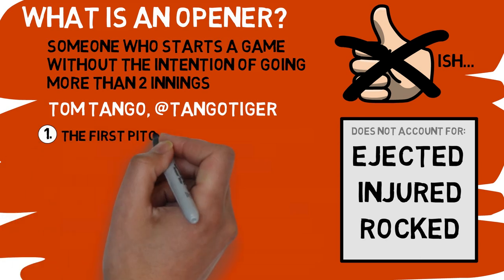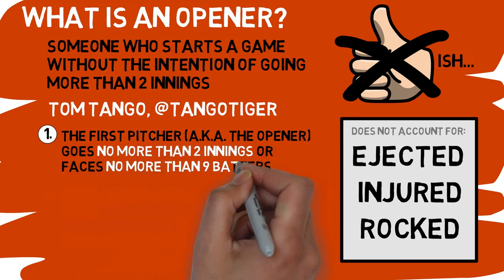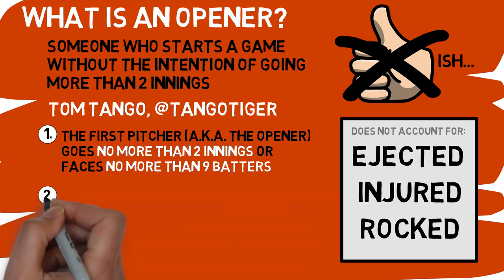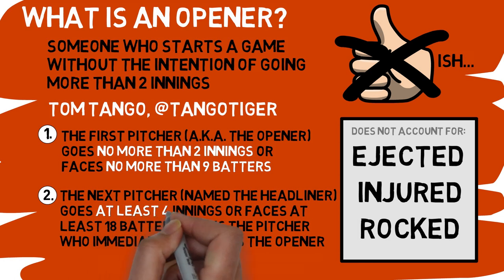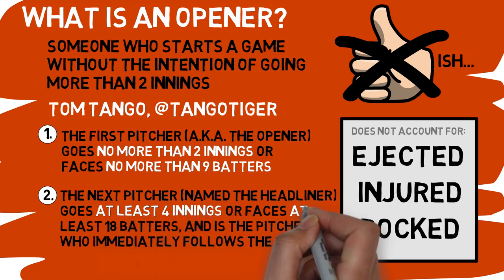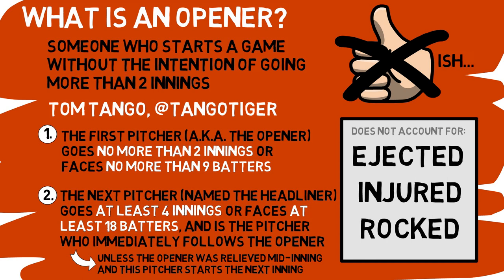First, the pitcher who starts the game — our opener — must not go more than two innings or face more than nine batters. Next, the following pitcher, which Tango named the headliner, must go at least four innings or face at least 18 batters immediately after the opener. There can still be a headliner if the opener was relieved mid-inning, as long as this new pitcher checks all the boxes of at least four innings and 18 batters.